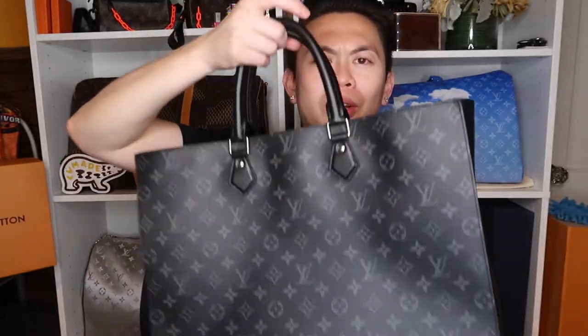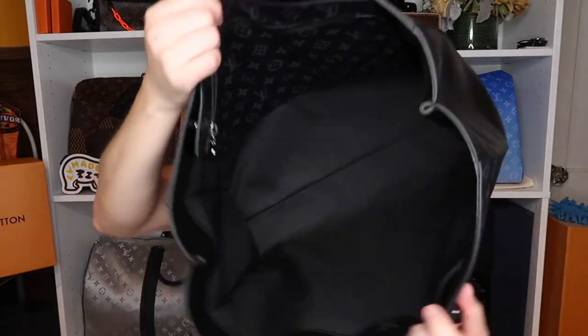This is a perfect tote for work, a road trip, overnight trip, a weekend trip — whatever. It's kind of flimsy in a good way, you know what I'm saying. My favorite thing about this bag, besides being a tote obviously, is the detachable pouch inside.